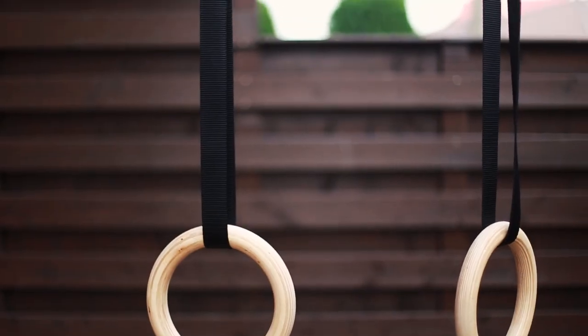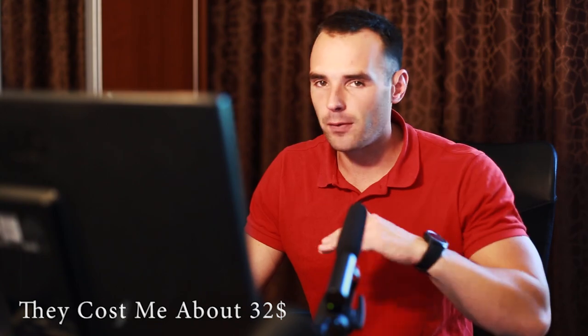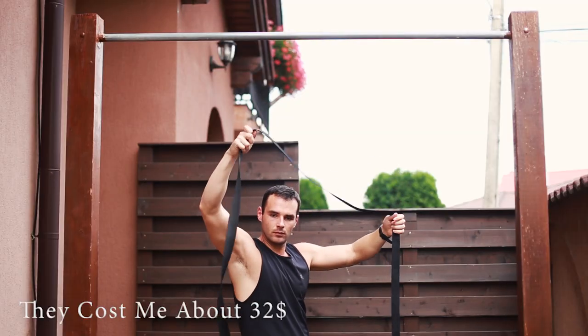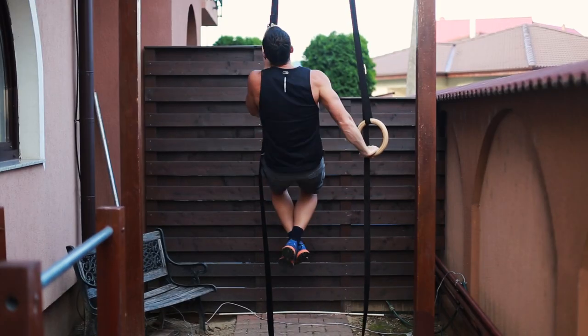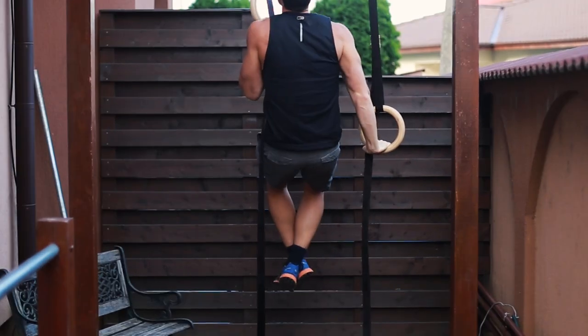I recently got my hands on a pair of gymnastic rings — fantastic tools, cheap and reliable, that can last for a lifetime if you're careful with them. They can easily replace the bars without leaving behind anything important for your body development if you know what moves to include. I made another video with my 12 essential ring exercises — I suggest you watch that one too. You can check it out in this corner.